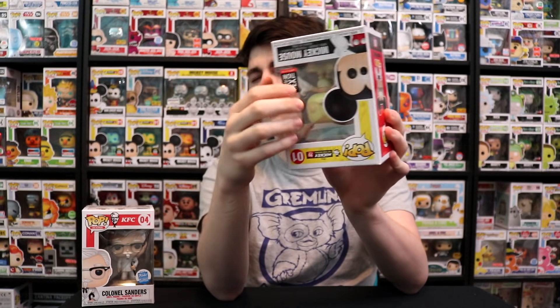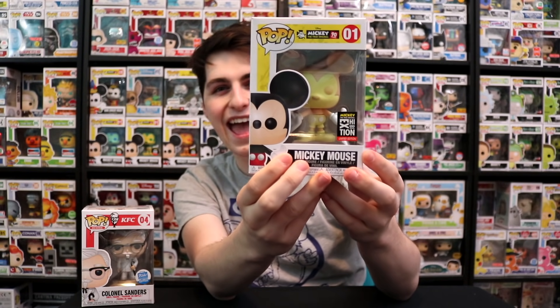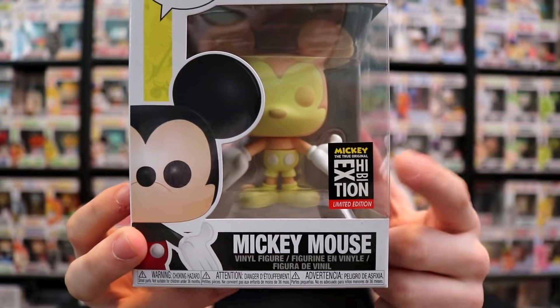We got the Mickey Mouse — the Creamsicle one, I believe they're calling it. I ordered this one already, but the cool thing is I don't mind. We'll give away the one that I ordered — I want to keep this one because this is the only one I have now with the Mickey Exhibition sticker on it. This is the one where you have to actually go to the exhibition in New York to get this one. I wanted to go, but the problem was they're closing it on the 10th and we're going on the 15th — five days off. But now that we have this one, this was the last one I needed.